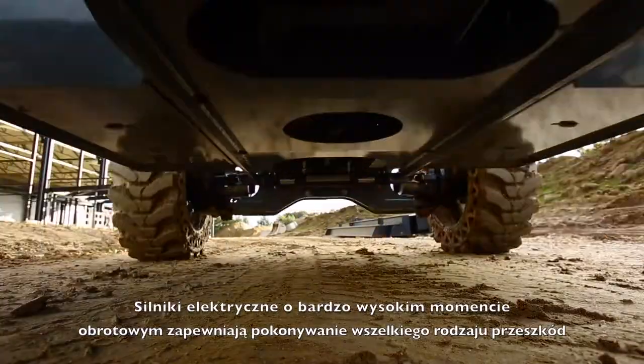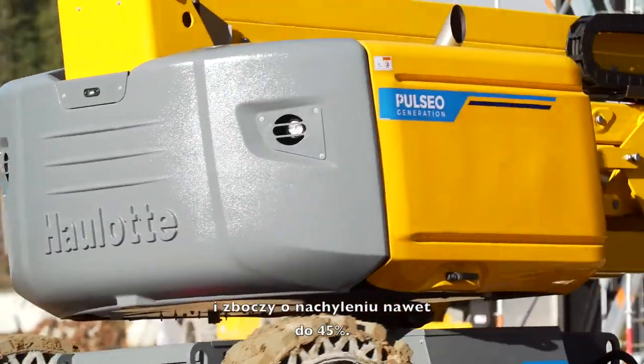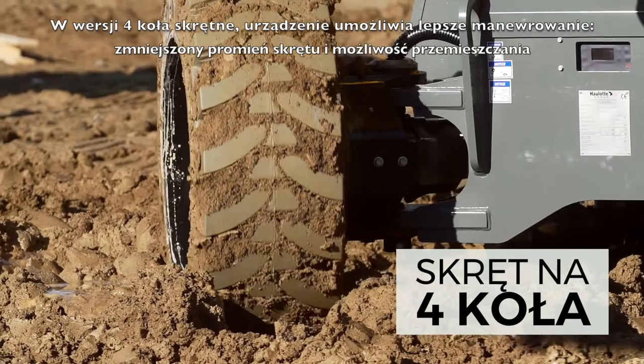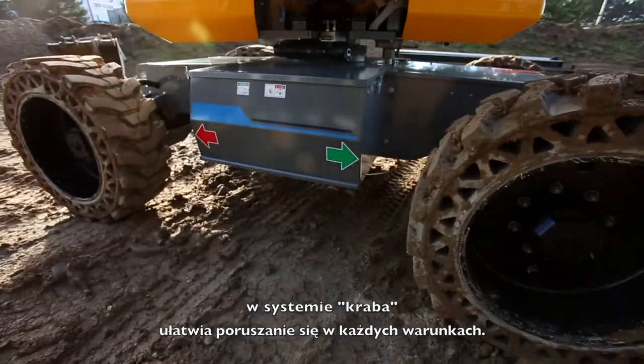Its electric engine provides extremely powerful torque for overcoming obstacles and climbing slopes of up to 45 degrees. With the four-wheel steel version, the machine offers optimal maneuverability. The turning radius is significantly reduced, and the Crab steering mode facilitates driving in all conditions.